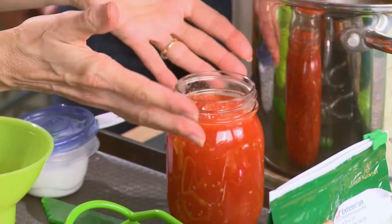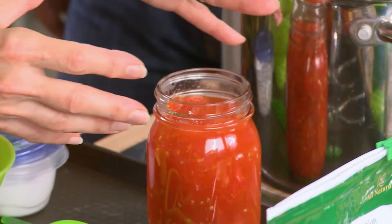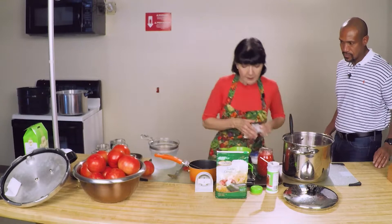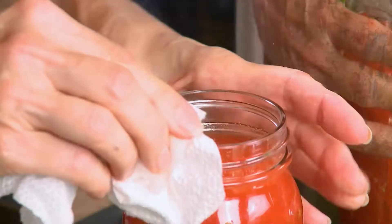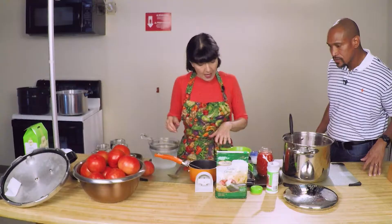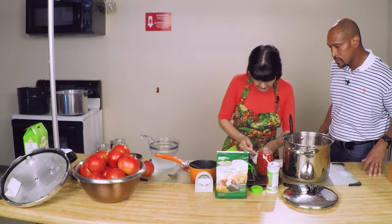We're going to wipe the top of the jar and make sure there are no seeds or anything up there, because good contact is most important — these lids have to fit just right. We're going to add 1¼ teaspoon of citric acid to the pints, and 1½ teaspoon of canning salt to the pints.